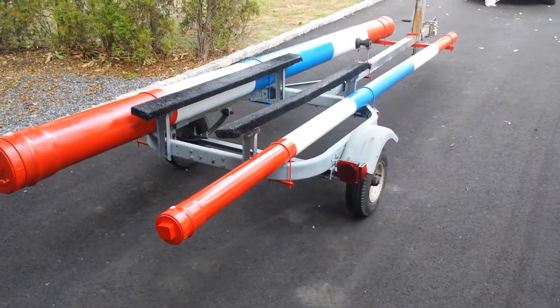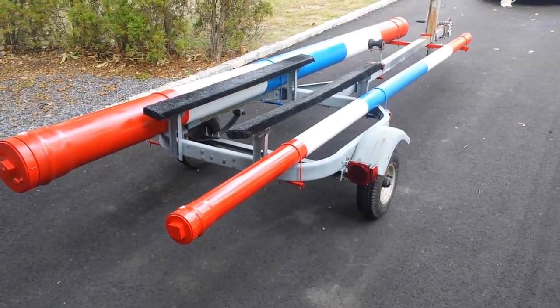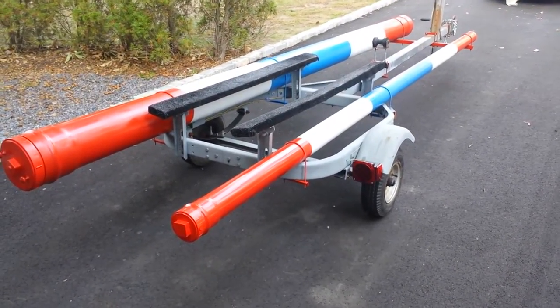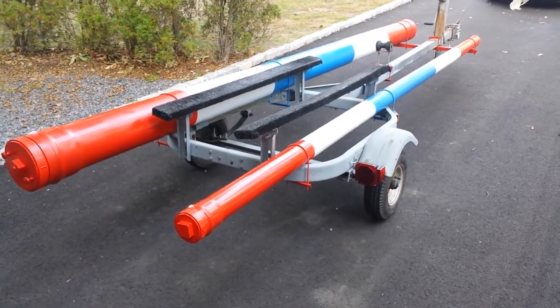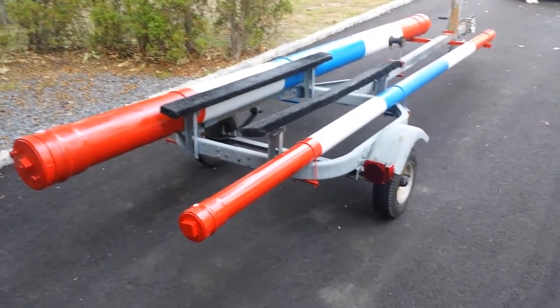Here's a video about a Sunfish trailer for anybody who's interested in building one with sail tubes on them. I use a Saturn to tow the trailer, so I always had the problem of where to put the mast and the sails. I don't have a roof rack or anything, so it was always a real pain. Anyway, here's what I came up with.